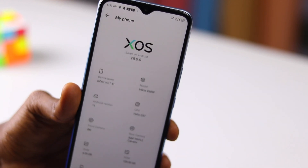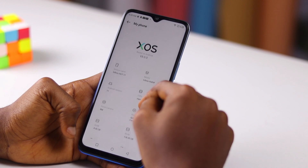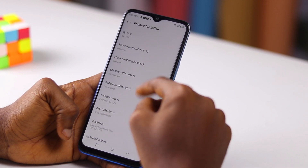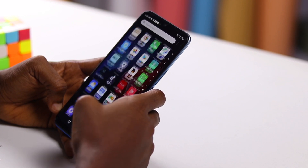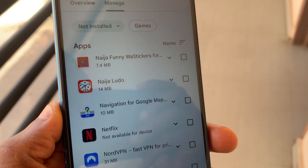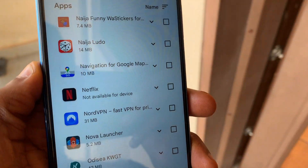The software here is XOS 8.0. I wonder why they didn't use XOS 10.0 on the Hot 11. XOS 8.0 is better than XOS 7.6, and it looks very similar to XOS 10 on the Note 11, with a similar supply of bloatware and unwanted apps. It's based on Android 11 and I doubt this device will see Android 12. It's interesting to note that this device cannot download Netflix from the Play Store — this has to do with DRM, or Digital Rights Management.